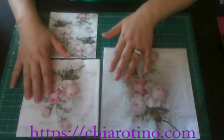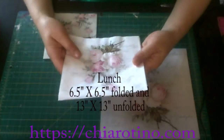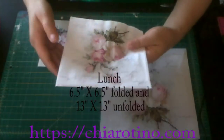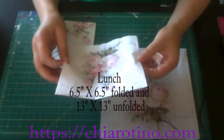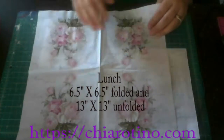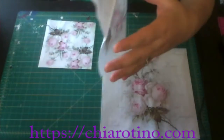The next is the lunch size. The lunch size is what we call the common size — it's very common in the store. The size is 6.5 times 6.5 inches folded. When you open it, it's 13 times 13 inches square.